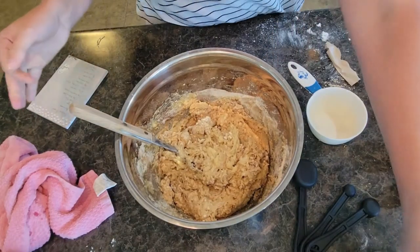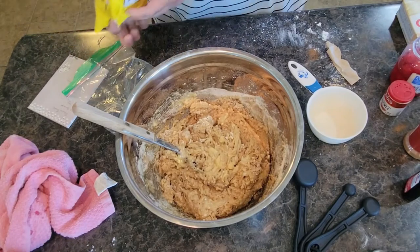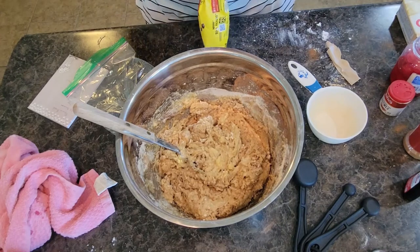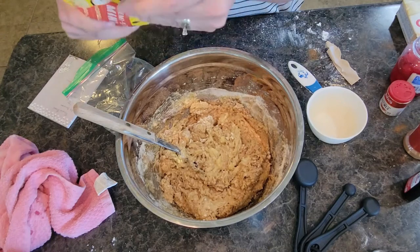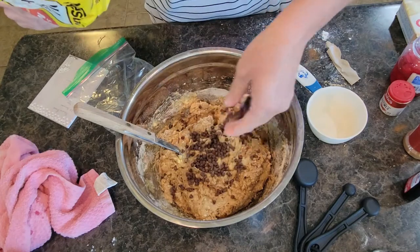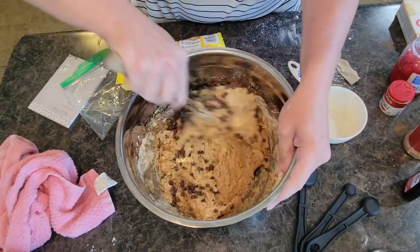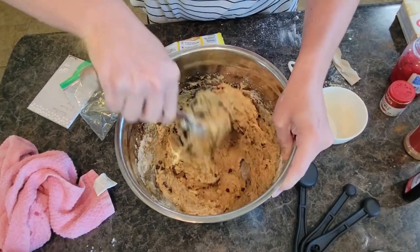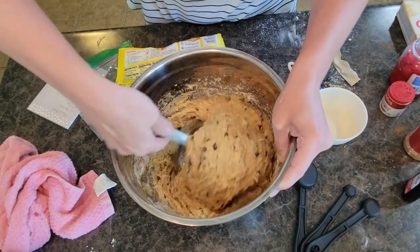We are ready to add chocolate chips. These are mini chocolate chips. I only opened a little crack here — I think my daughter was making pancakes with them. You can add in however many chocolate chips you want. My son is not a big chocolate person and he's probably going to eat this more than my daughter — she would make it all chocolate. Mix that in good.